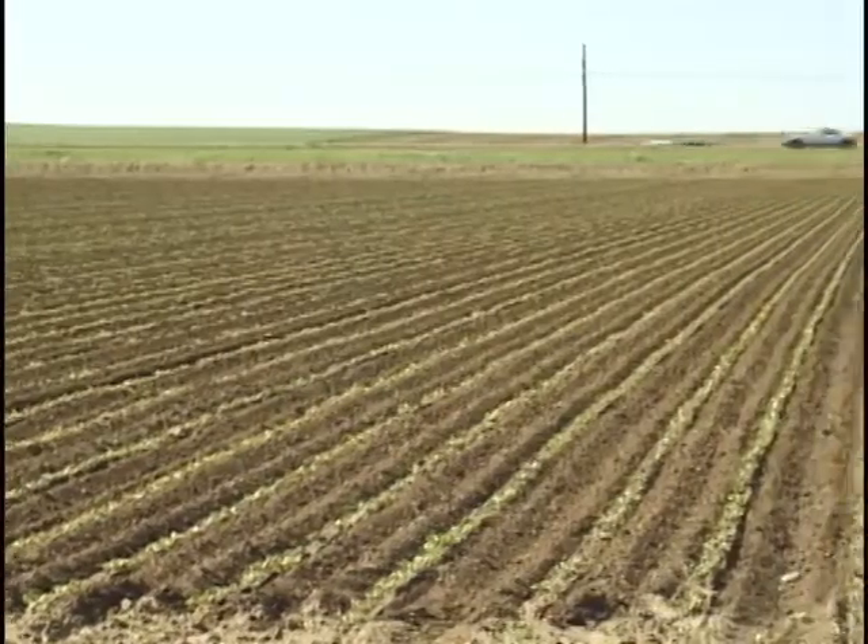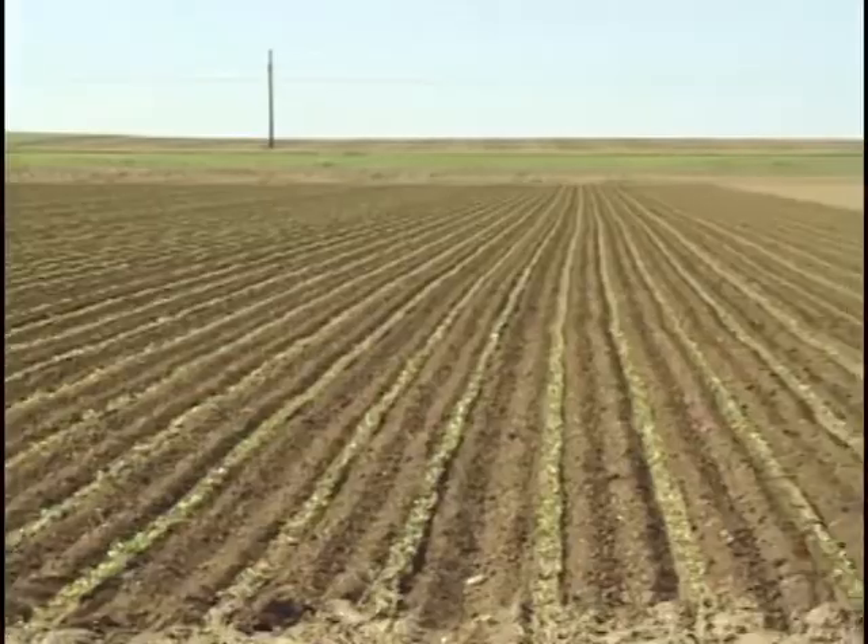We only had one night that was questionable — whether it was cold enough to hurt the beets — so we've had a great 30 days since we talked last, with the crop germinating and coming up. You can see the rows of the beets from here, and things are progressing very well.